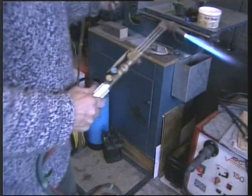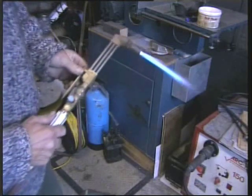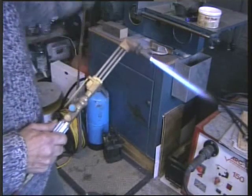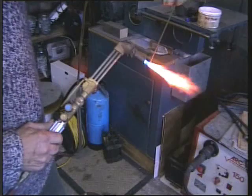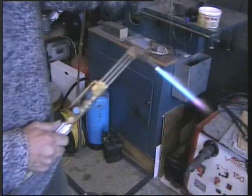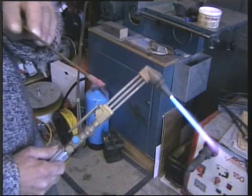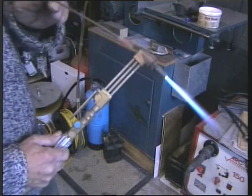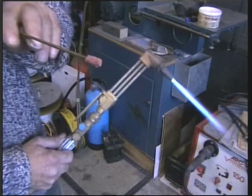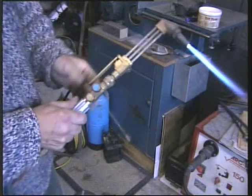Something I may not have mentioned with the braising: you can mix up a paste of flux for clean braising, but a little trick I use is to heat the braising rod and dip it in the paste — you'll see that the flux adheres to the end of the braising rod. I actually got it a bit too hot there as the end fell off, but you get the idea.